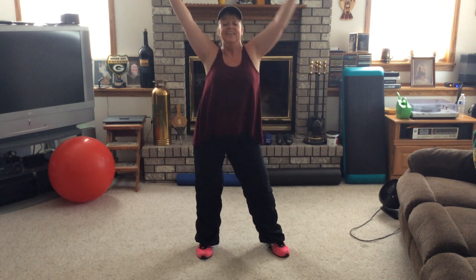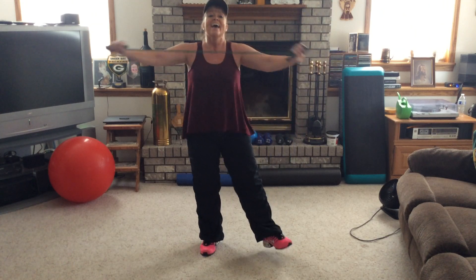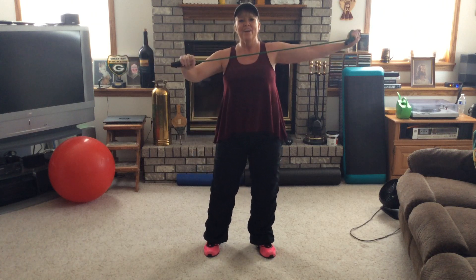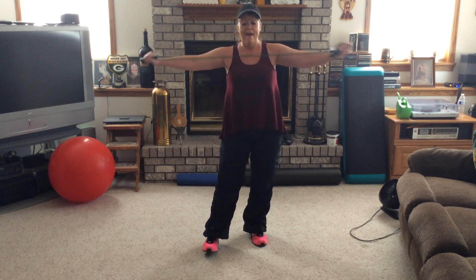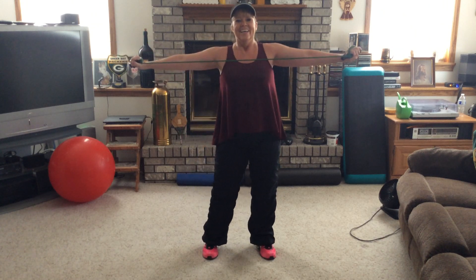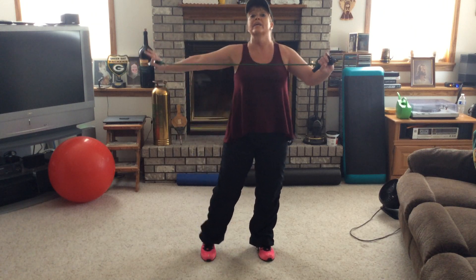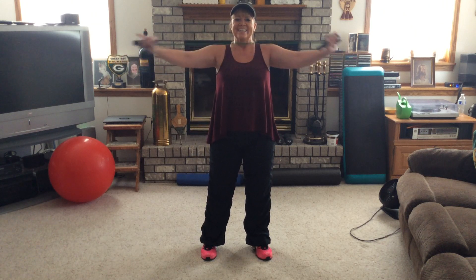Let's do some more triceps to the end — out and in for two, right, left for four. Both arms, two. Right, left, give me four — three, two. Both arms out and hold. Let's put that tube back under our feet. Handles in your hands.